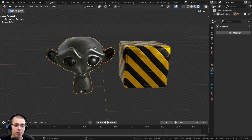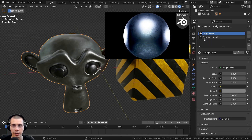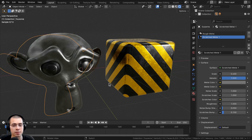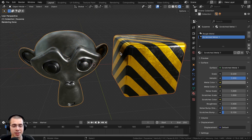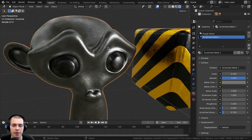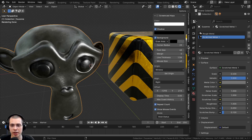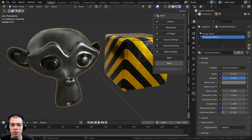Here's the file I'll be using. I have these different procedural materials — a procedural rough metal and a procedural scratch metal, both on the same monkey head object. I also have a procedural caution stripes material on another object. I have two different objects in my scene to demonstrate how you can texture bake two objects at once to speed up your workflow, and I'll be baking two materials on one object to a single texture map. I'll press N to open the side panel and click on the Oven tab.